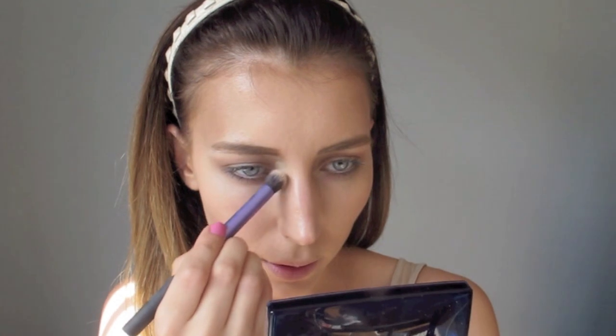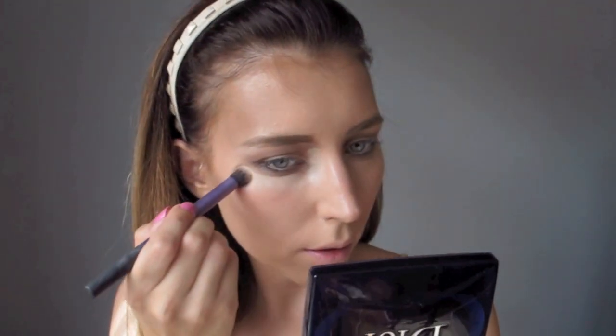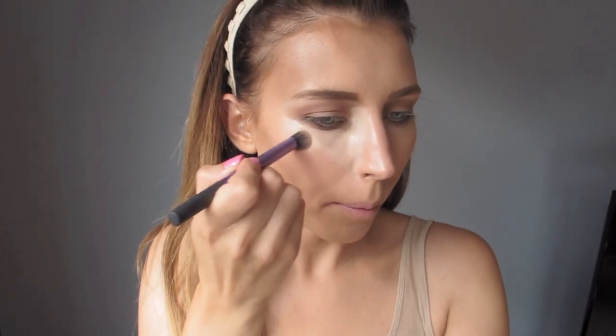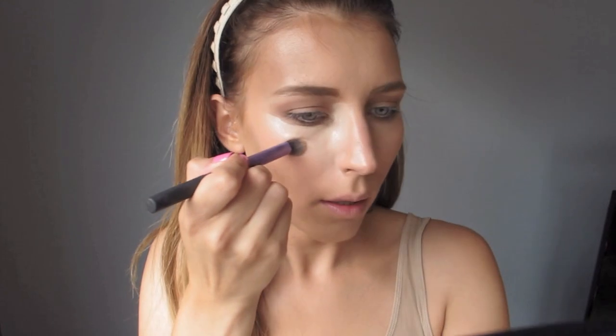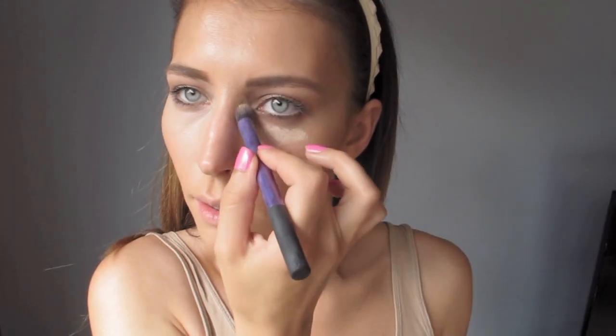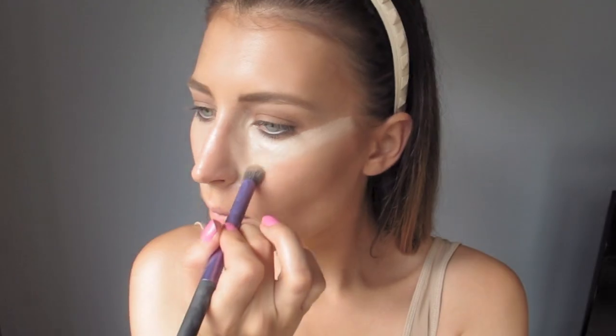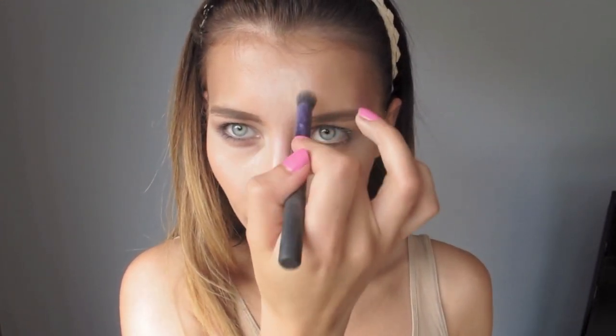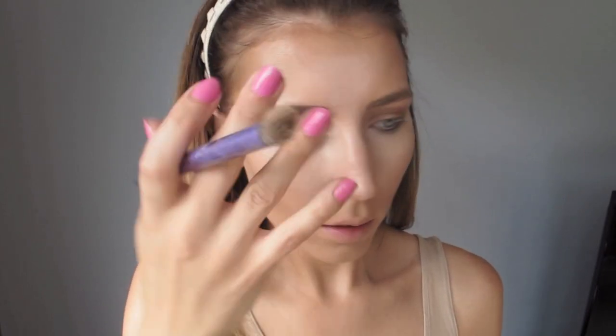I'm going to mix two MAC Pro Longwear concealers — one in NW15 and the other in NW20. Drag it up all the way back here under your eyes, watching out for the eyeshadow. Drag it all the way down to your nose and bring it up in that triangle shape, then bring it down and out. Just press the product in very lightly. On the forehead they have this whole highlighted area, and then the Cupid's bow as well. Take your brush and blend the concealer in with the eyeshadow.